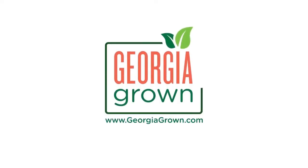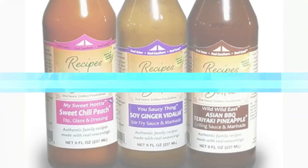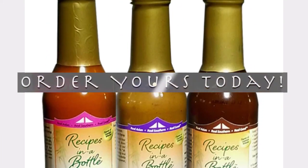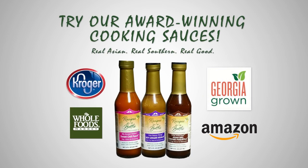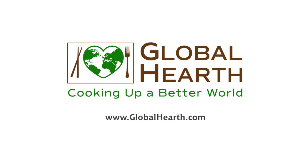We're proud supporters of Georgia Grown farm to school programs and local farmers markets. And if you're in Atlanta, give us a holler.